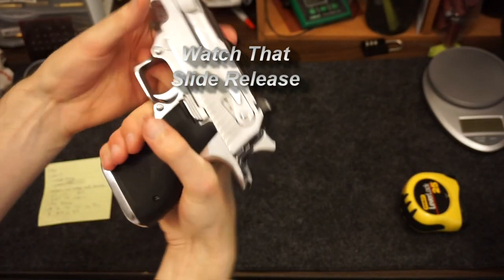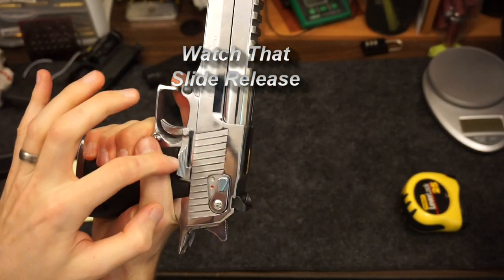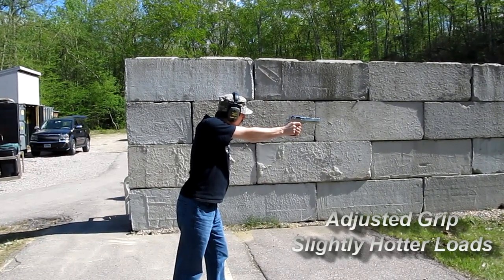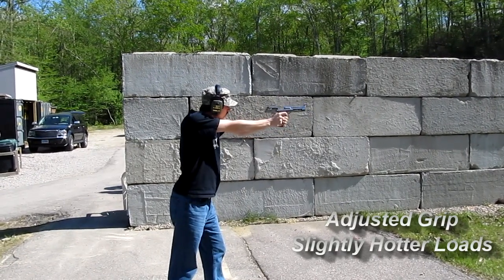The slide release goes out way further than a typical gun. Normally with a pistol you choke up on it pretty high, so when you do that with this one your thumb may be bumping up against that — just doing it a little bit can cause some problems. You can see the slide release right there. Now when I adjusted it — no problems.